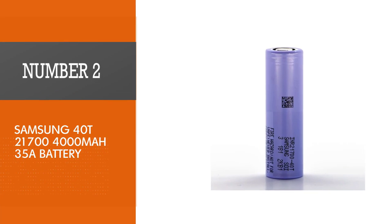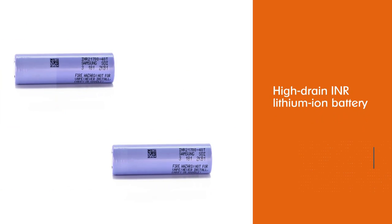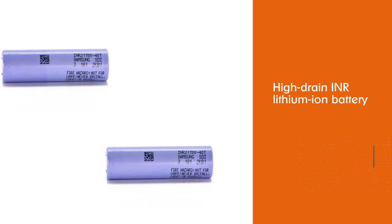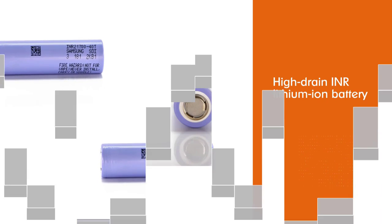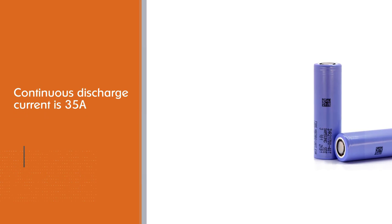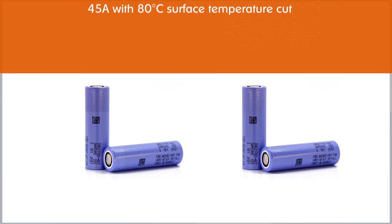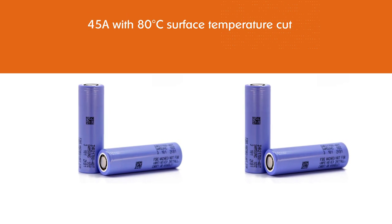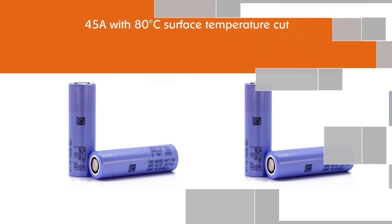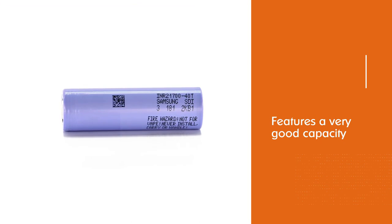Number 2, Samsung 40T 21700 4000mAh 35A Battery. The Samsung 40T 21700 is a high-drain lithium-ion battery featuring 4000mAh capacity when discharged at 0.2C down to 2.5V. The maximum continuous discharge current is 35A without the temperature cut, and 45A with an 80 degrees Celsius surface temperature cut. These are large currents, and not many batteries can handle them safely. Also, not many devices require their 21700 batteries to work that hard. The Samsung 40T can provide ample power and still features very good capacity for powering low-drain devices.